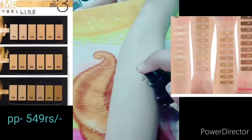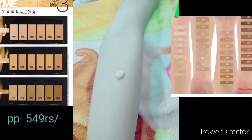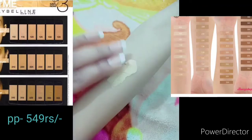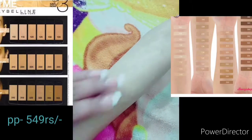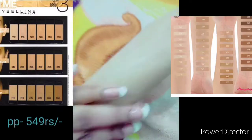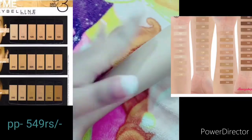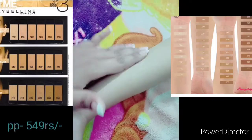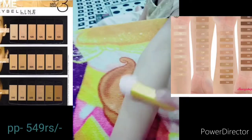I am applying only one drop of foundation. You can use your hands, a beauty blender, or a brush — anything to blend it. I am using my hands to mix it in. You can see how beautifully it absorbs into the skin with no patchiness.